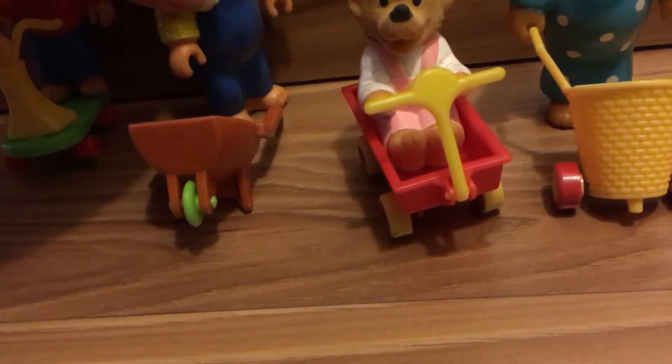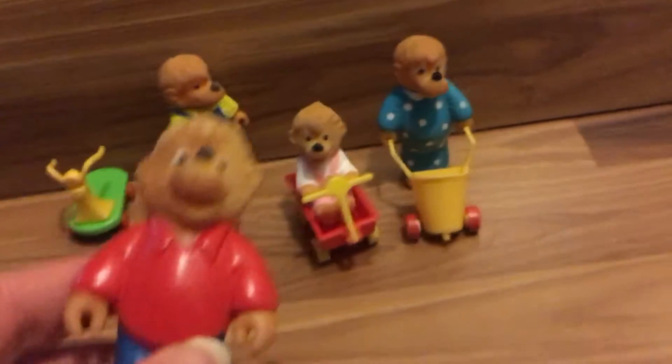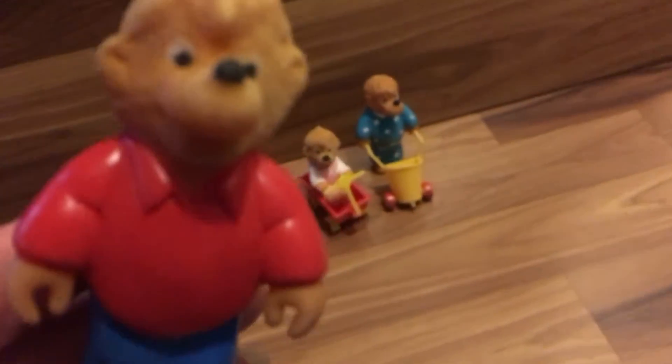Then Papa Bear — he has these little overalls. The only thing is, their heads don't move, and their arms don't move up or down — there's no articulation. He has a hole in the bottom of his foot, not sure why. He came with a little brown barrel.